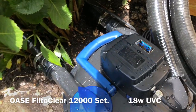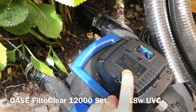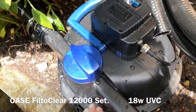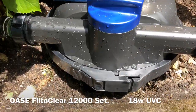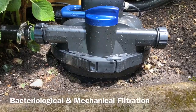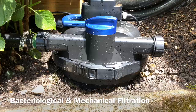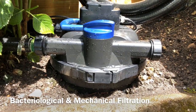It's a fantastic filter system. It has an 18-watt ultraviolet clarifier integrated and layers of open-celled foam inside — two types of foam: a coarse foam and a fine foam. This is for biological filtration and also mechanical filtration.